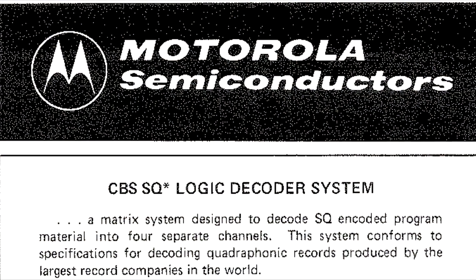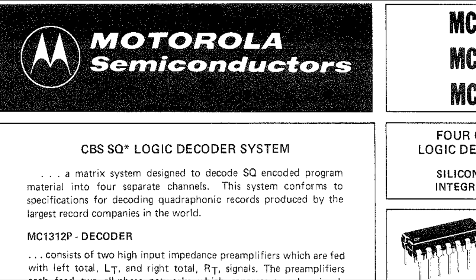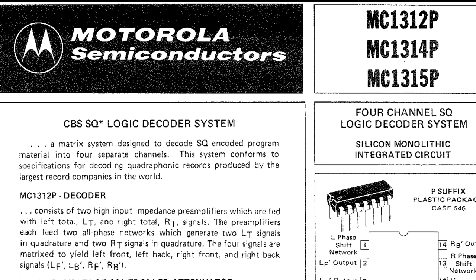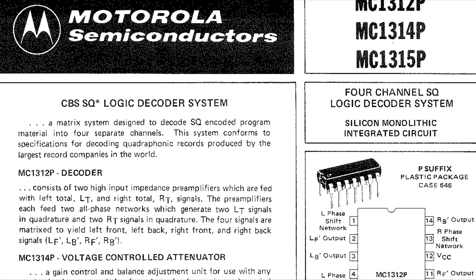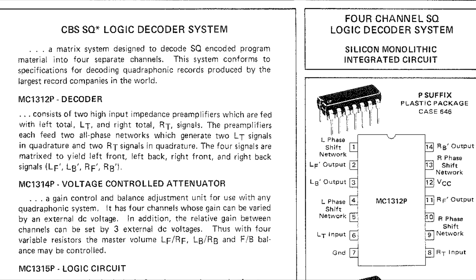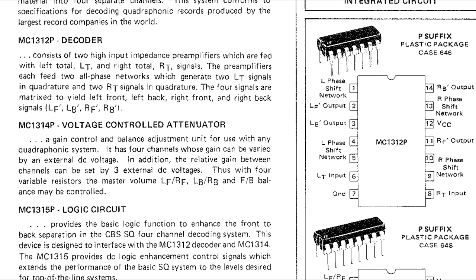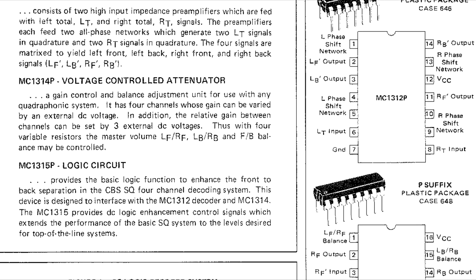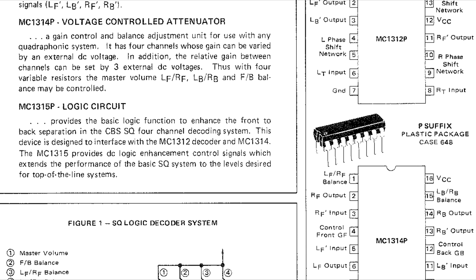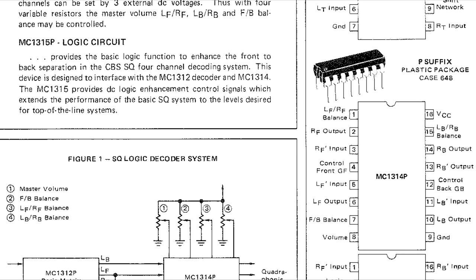The limitation with SQ and QS matrix formats was the relatively small separation between the channels. But at around the same time, analogue audio processor chips started coming off the chip manufacturers' lines with a vengeance. The quad business was big enough for companies like Motorola to make logic decoder chips for SQ and QS, and they could magically improve the separation between channels, which dramatically improved channel separation.